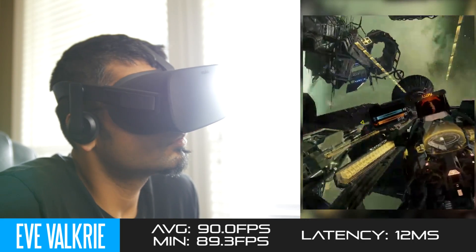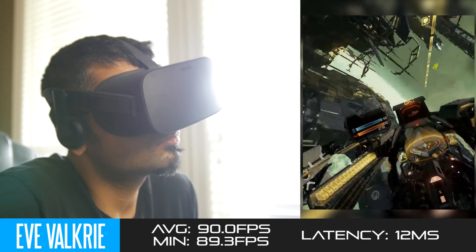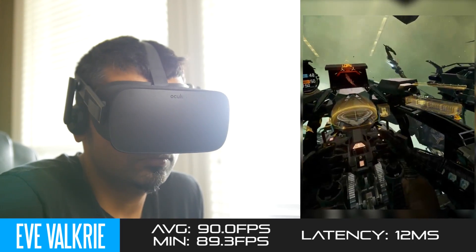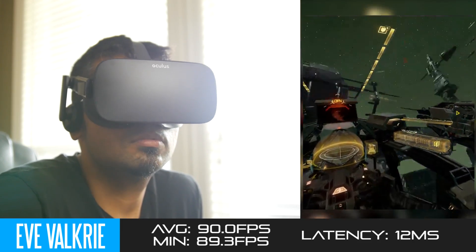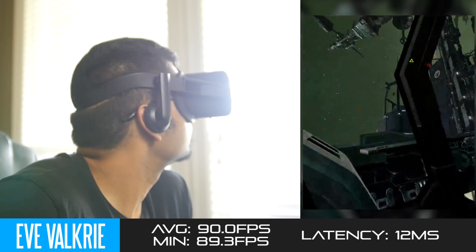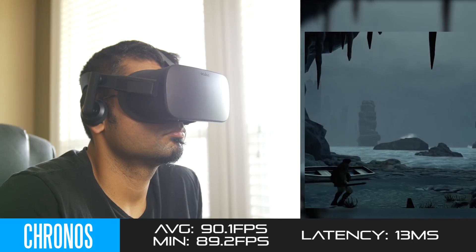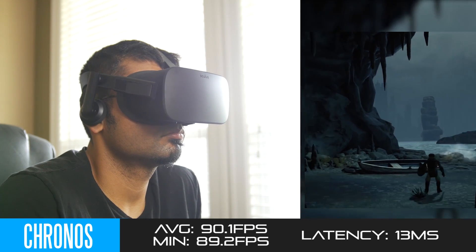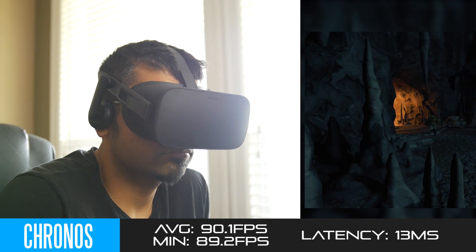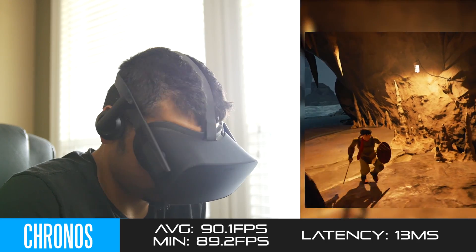Moving on to EVE Valkyrie — with our overclocked 980 Ti, we get an average frame rate of about 90 FPS with a minimum of 89, very similar performance to Lucky's Tale. Latency is most of the time under 12 milliseconds, so really great performance even with all the details up. Looking at Kronos, we again got 90 FPS average and a minimum of 89 FPS, with response time or latency around or just under 13 milliseconds for most of our testing.